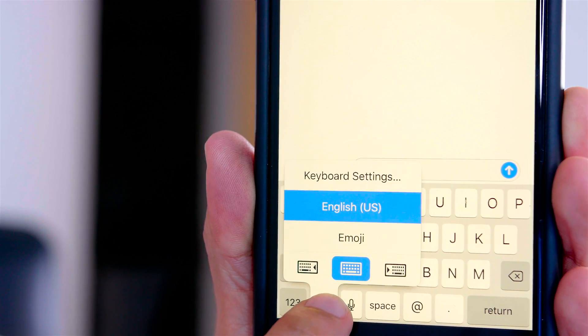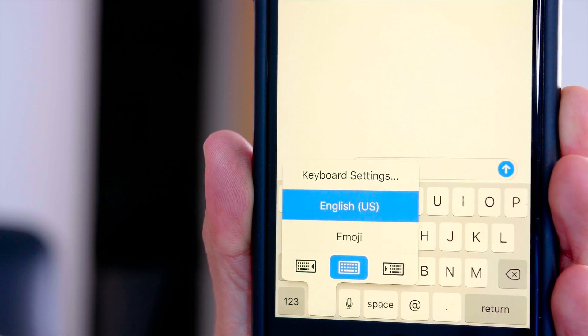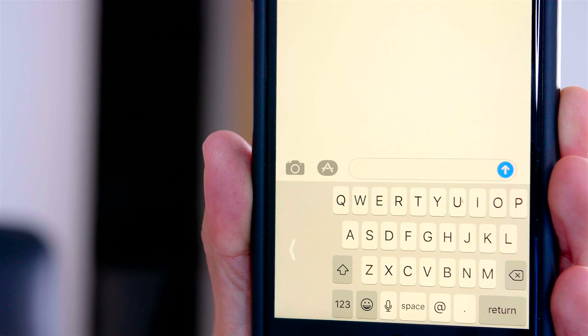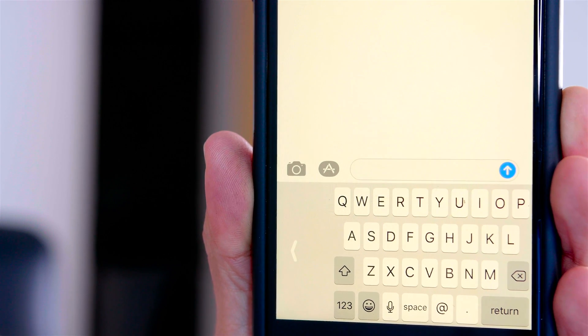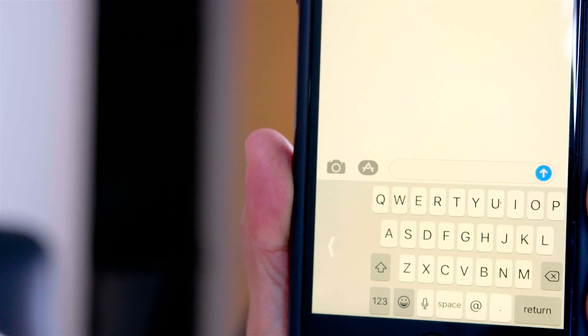All you have to do is bring up the keyboard in any application, then press and hold down on the emoji key. It's going to bring up your emoji and your different predictive type options, but you're going to see on the bottom different keyboard options — either to the left or you can move it over to the right — and that will enable either left-handed use or right-handed use.